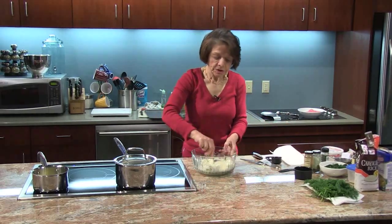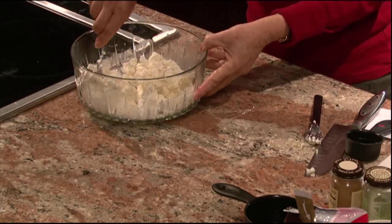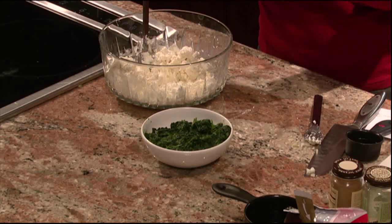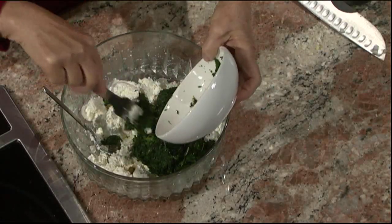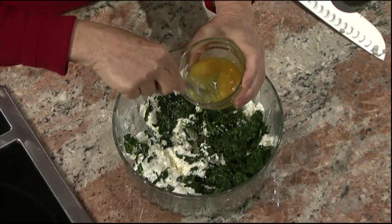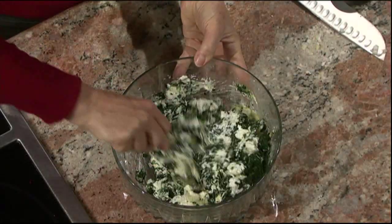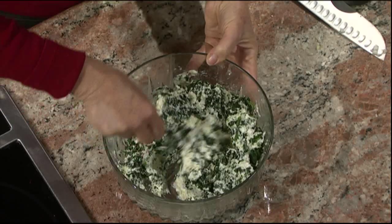Back to the feta cheese triangle. The mixture is combined. I'm going to add my spinach — I use frozen spinach. You get the 10-ounce frozen package, let it thaw, and squeeze out all the water. I'm going to add that to the mixture along with two eggs. This recipe makes about 25 mini triangles. You can make your triangles different sizes and I'll show you how to do that in a minute.